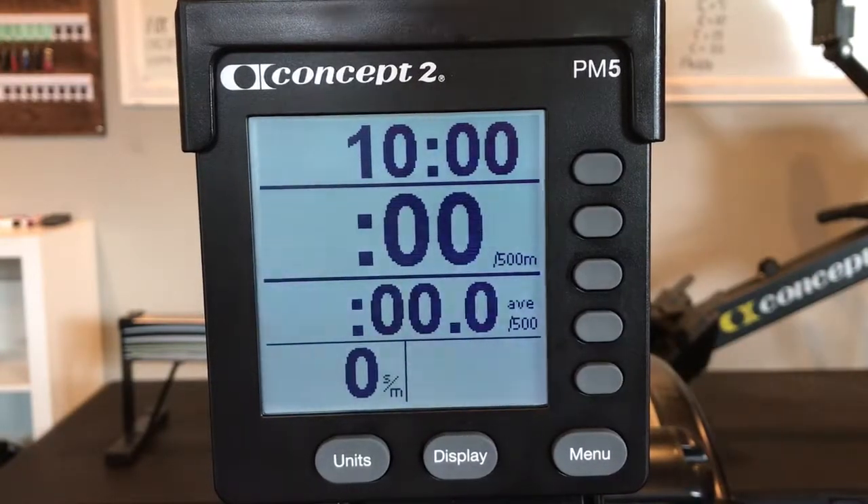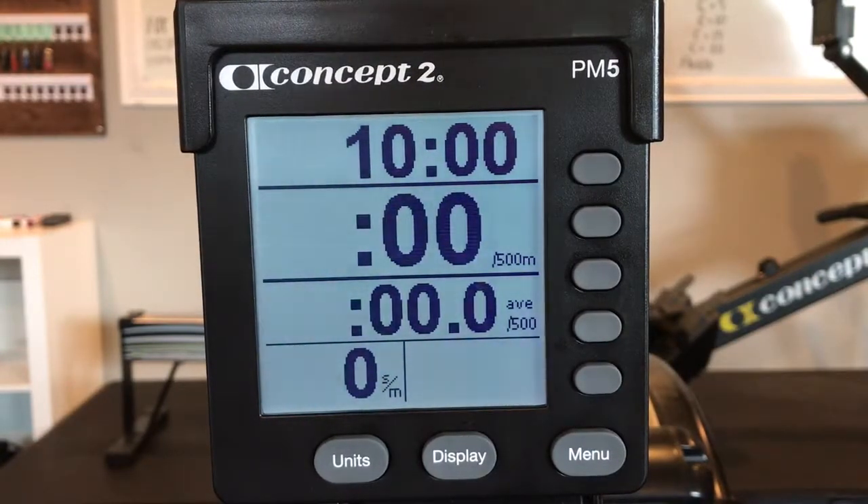You'll complete three intervals of ten minutes of work separated by three minutes of rest. All the intervals are slightly different.